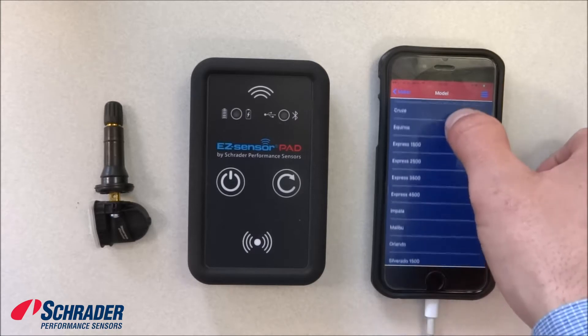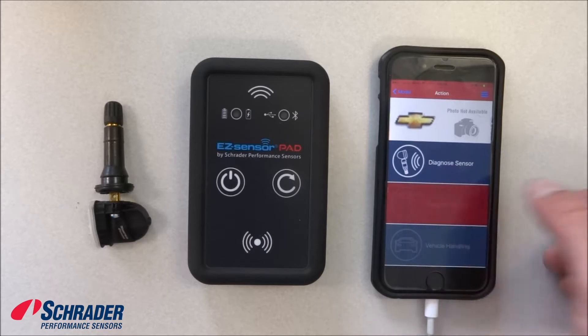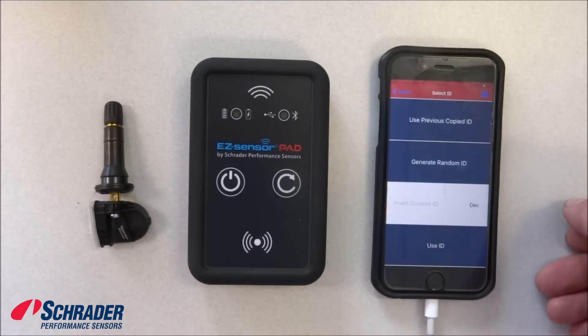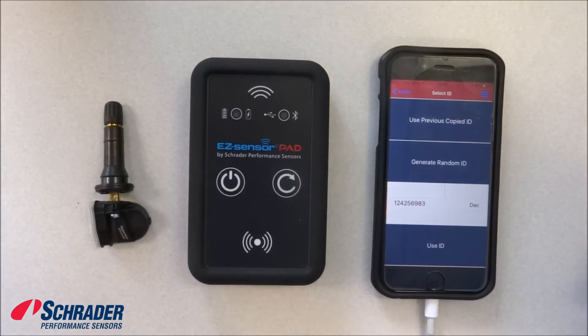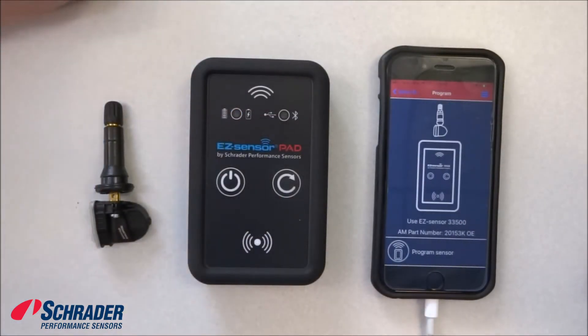We're going to program the sensor. It's telling me that it has connected to the device. We're going to generate a random ID. There's our new ID that we're going to program into the blank easy sensor.